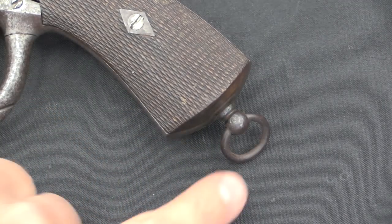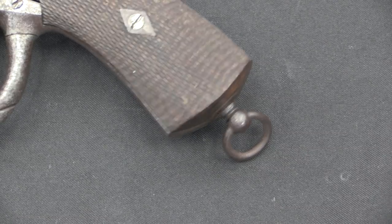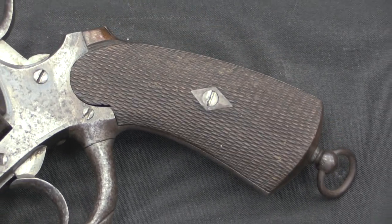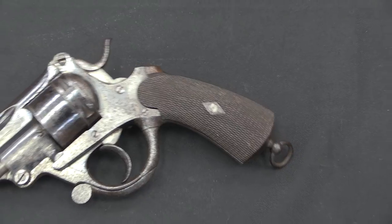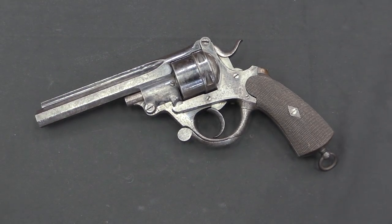It's kind of interesting to note that this does have a lanyard ring on the grip, which is indicative of it being a military pattern pistol. The grip itself is a military style as well. Whether this was intended for military use is kind of hard to say — this revolver was not adopted by any military force — but at the time, officers were often responsible for purchasing their own handguns. Feignoux had a pretty good reputation for quality, so it's possible this was marketed for officer private purchase.